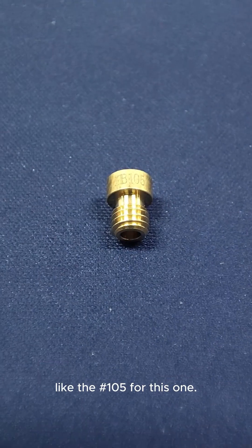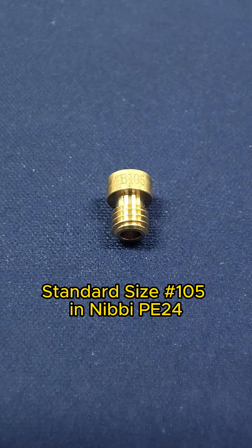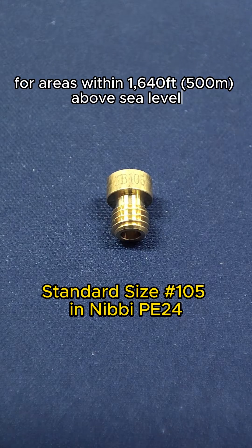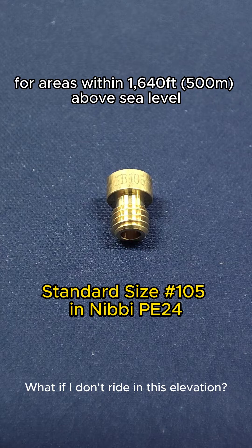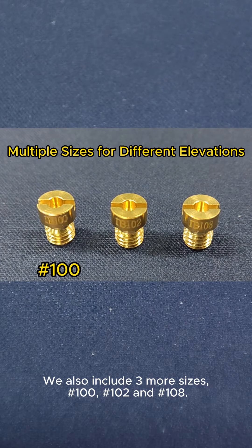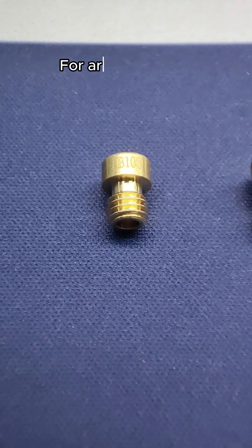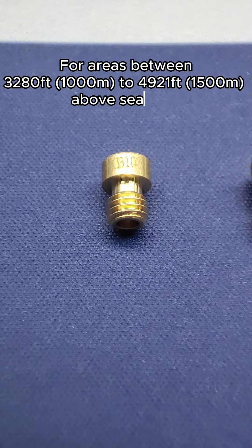The number on this one is 105. Do you know what it means? In the Nibbi PE24, for areas within 1640 feet above sea level, the number 105 main jet is the most capable size. If you don't ride at this elevation, we also include three more sizes: number 100, number 102, and number 108. For example, for areas between 3280 feet and 4921 feet above sea level, replace it with a number 100.